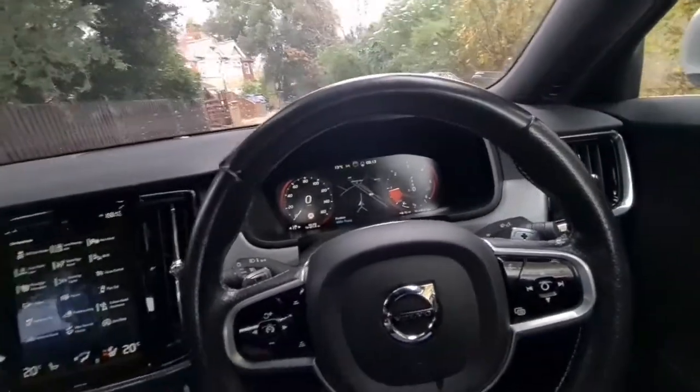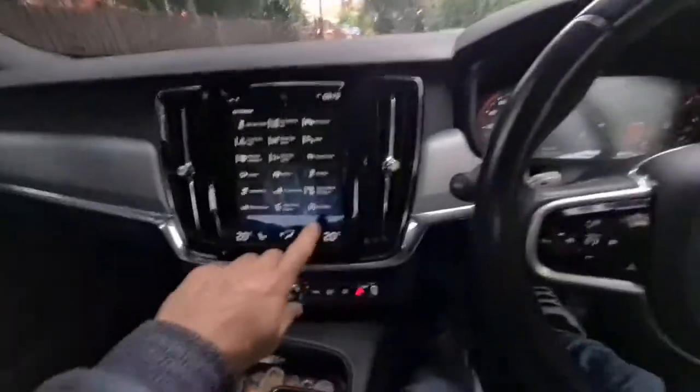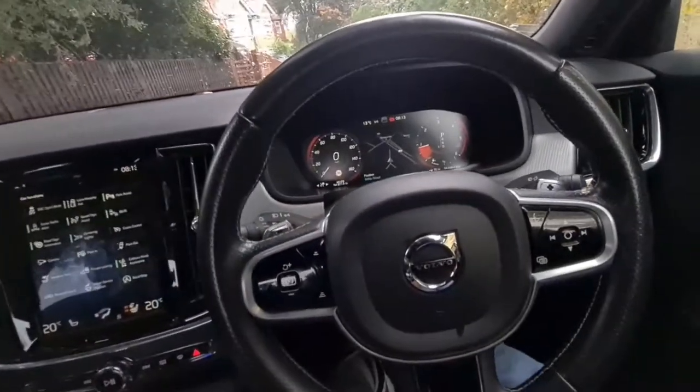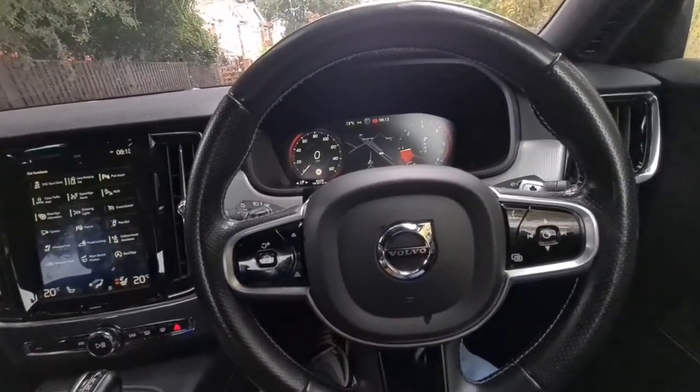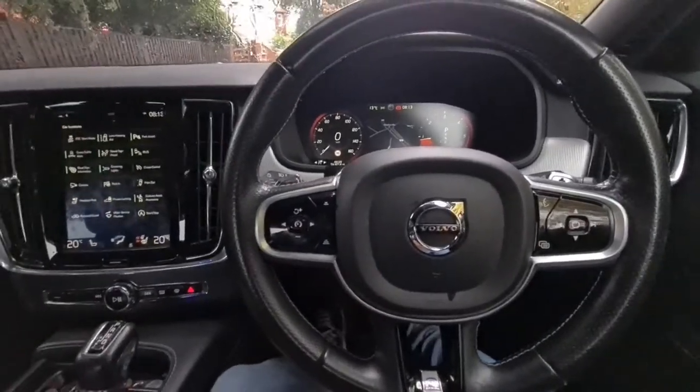This will only last until you switch the car off, take the keys out, lock the car, and come back. When you get back into the car, you have to press the same button again. That's all you've got to do for the start-stop function. If there's anything else you need to know on the Volvo S90, please drop a message — thank you, goodbye.